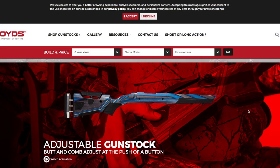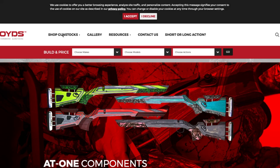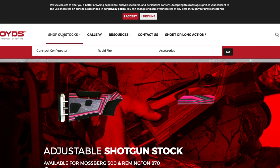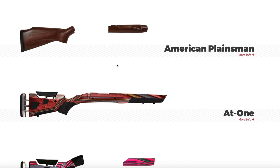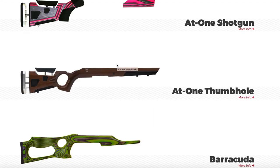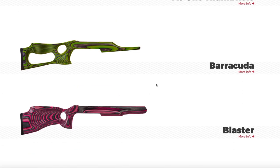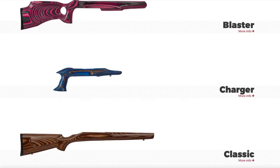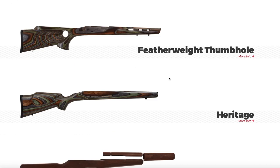Boyd's webpage — I haven't been on here for a long time. They've obviously got some new stuff going. They've got awesome stocks. I'm not getting paid by Boyds or anything like that, they're just an awesome company. Here are some really cool stocks for Ruger. Oh, that's a cool one for the pistol. I've got one of these for an old military. They've got tons of different stuff.